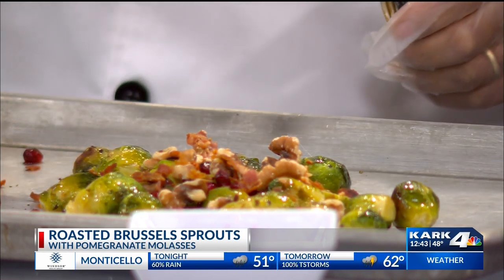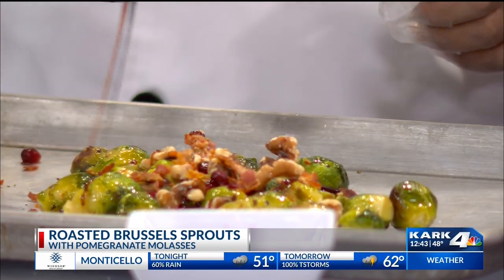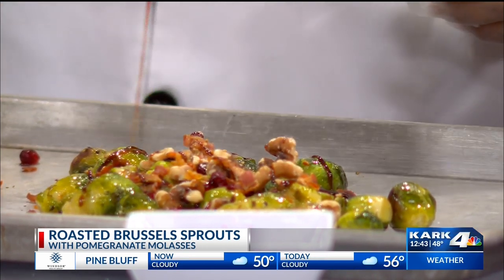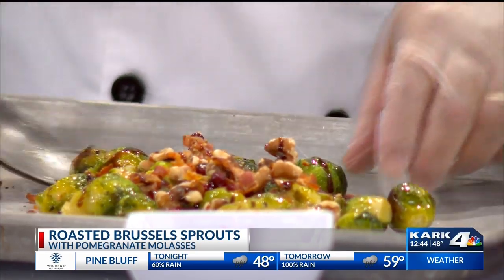The twist is I'm adding a little bit of pomegranate molasses. That's interesting — it's got a sweetness to it, kind of like a balsamic vinegar. It's got both sweetness and a little bit of pungency to it. You put it in here, you mix it up, and voila — it is ready to be served.